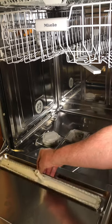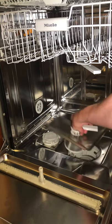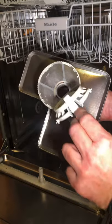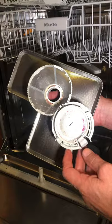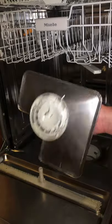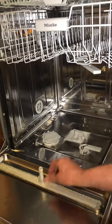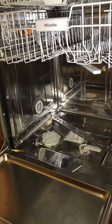Remove the filter, open the filter, wash it in the sink, close it, put it back, lock it, put the spray arm back and that's it.